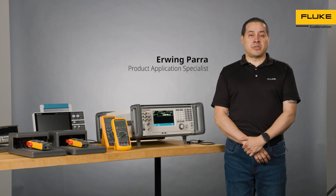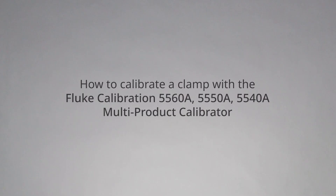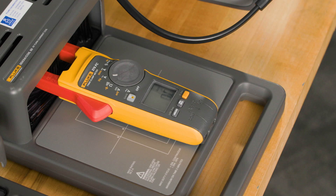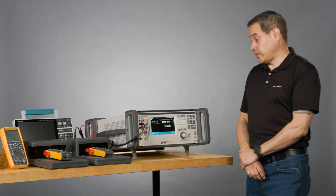Hi, I'm Erwin Parra. I'm an application specialist here at Fluke Calibration and I'm going to show you how to use the 5560A multi-product calibrator. I'm going to show you how to calibrate clamps in AC current. In this case, I'm going to use one amp for starting.